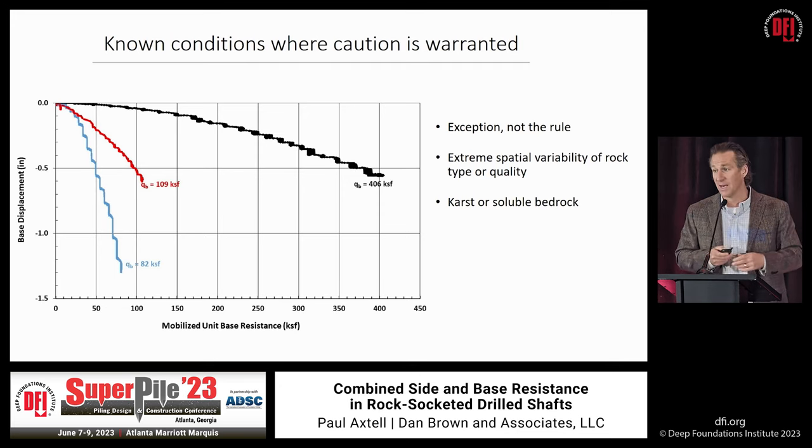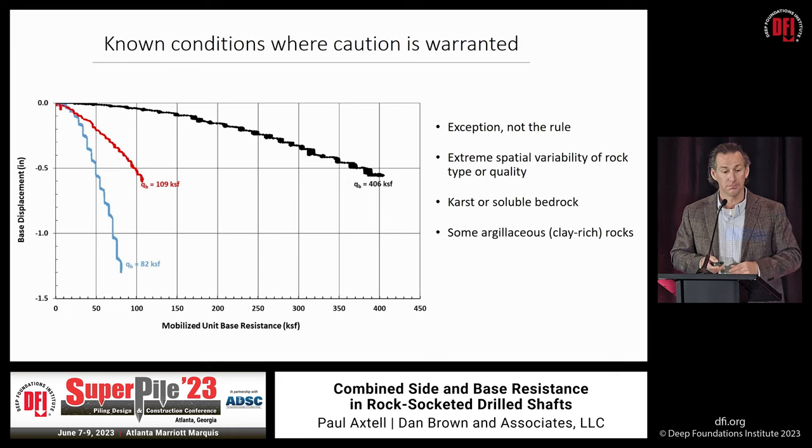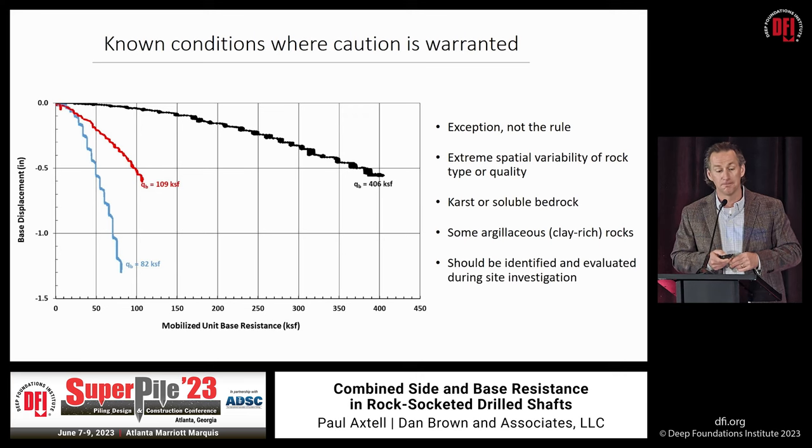It comes back to doing an adequate subsurface investigation. What defines 'adequate' depends on what's there — if you've got karstic conditions, maybe you need to do a little bit more. We have the tools today to address all of these conditions requiring caution at the design phase; it doesn't have to wait until construction. We have it in the toolbox to find these things before we get too far down the road.